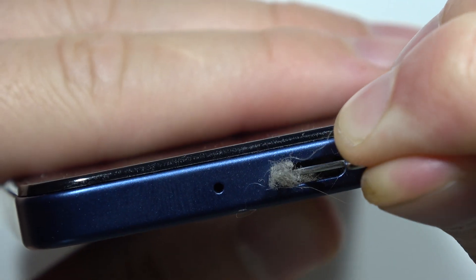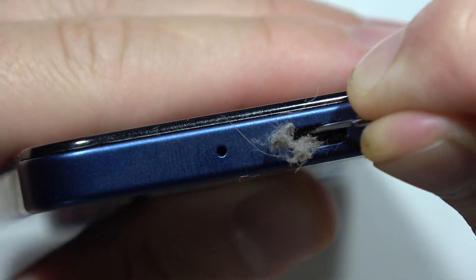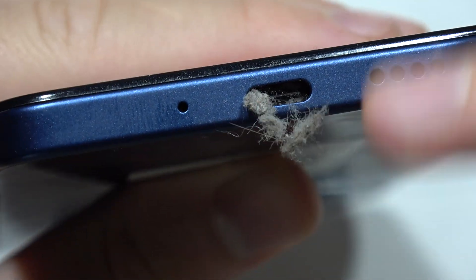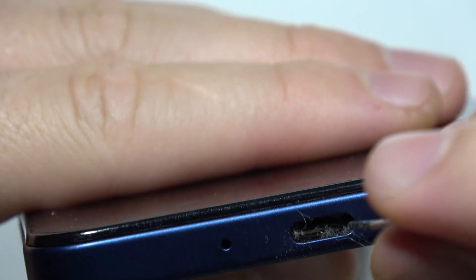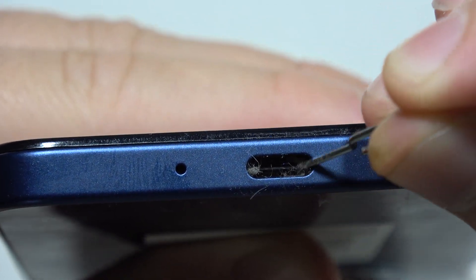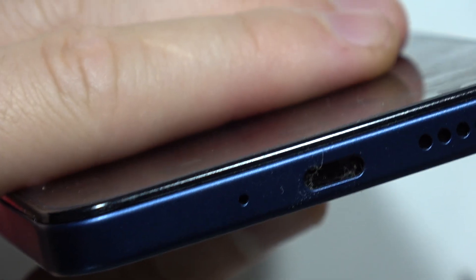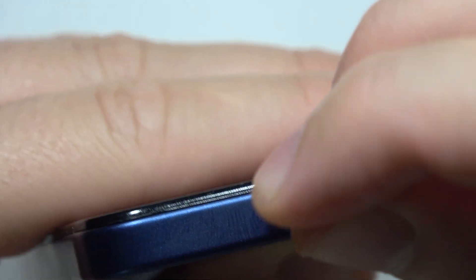One by one you will be able to actually remove it, but it will take some time, so you have to be patient. You can try to grab it with your fingers or fingernails and try to remove other pieces of dust or whatever is inside. In my case there's a lot of dust inside. As you can see there's also something on the right side, so I can try to swipe into that one.